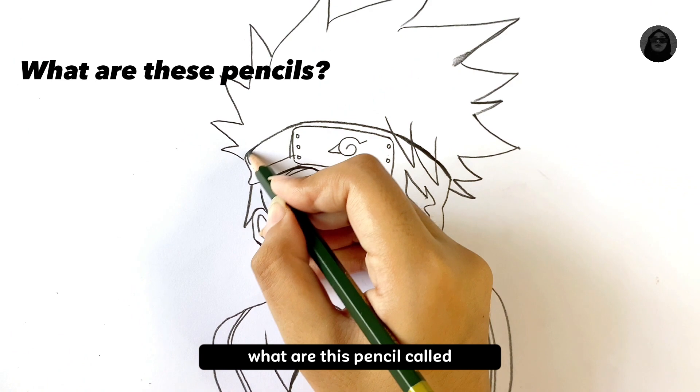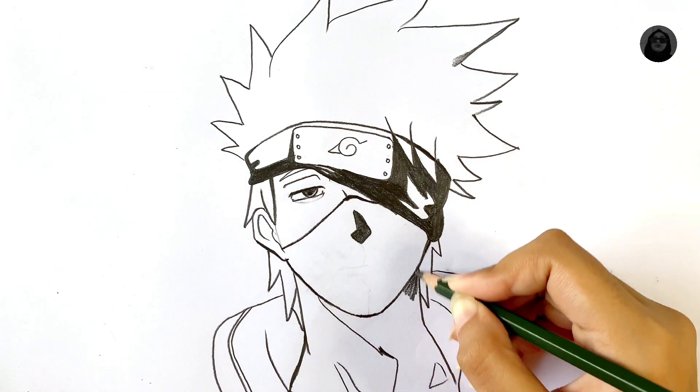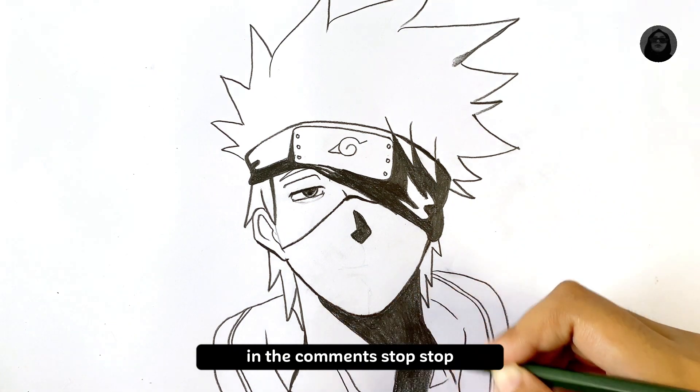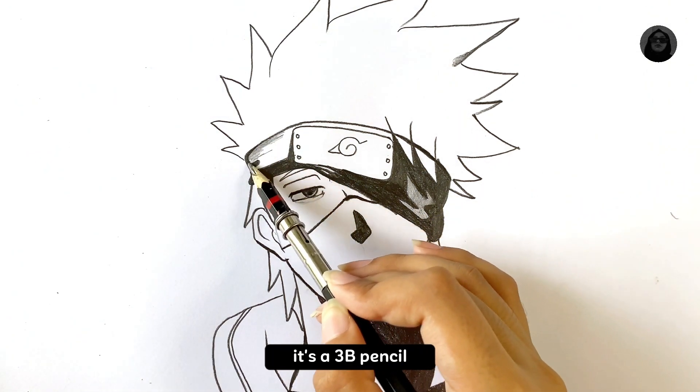Many of you may be wondering what these pencils are called — they are called pencil grades. Now I'm switching to a 3B pencil for shading.